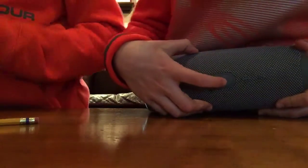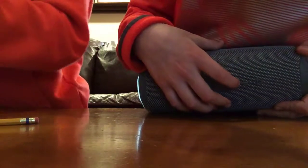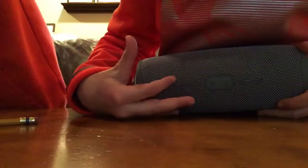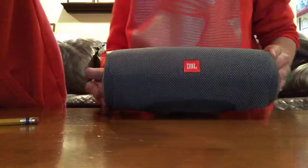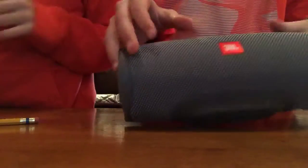This is probably the Bluetooth connection. This is volume — this adds volume, this lowers volume. Don't know what that one means. This is probably like play music. And yeah, a little bit more tape over here. Looks really cool.